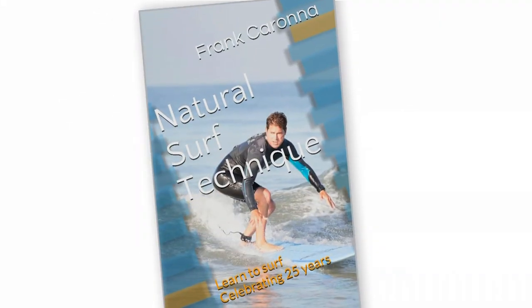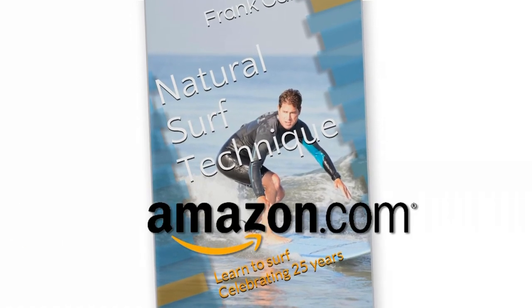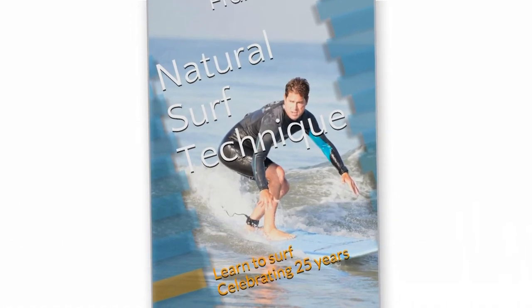If you liked the video and want more information on learning to surf, visit Amazon and get my book called Natural Surf Technique, celebrating 25 years. Hopefully this video helps you with your surfing — good luck.